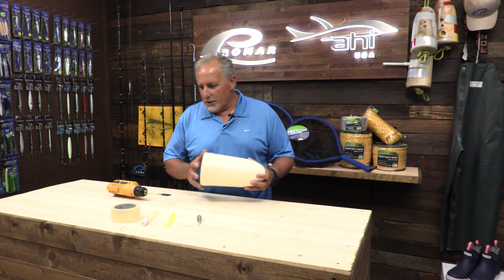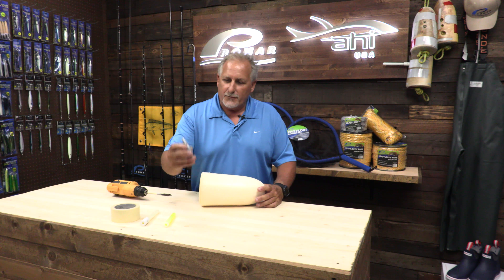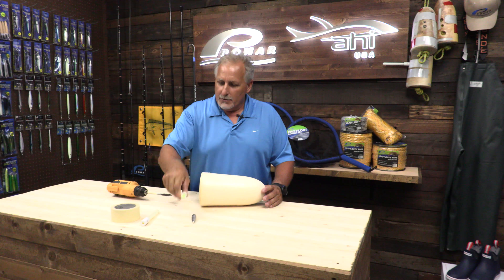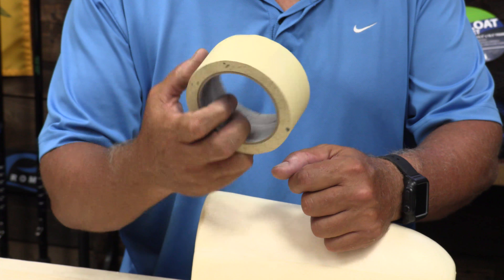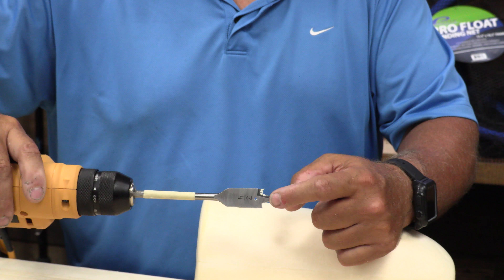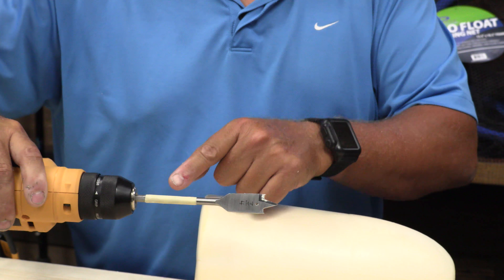Here's the items you're going to need for the project. You're going to need your float, a four, five, or six ounce torpedo sinker, a glow stick or an LED light stick, and also some tape to mark your drill bit — which would be a three-quarter inch drill bit. You'd mark how deep you need to go into the buoy, and you'd also need a drill.